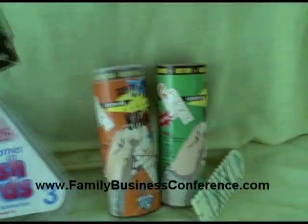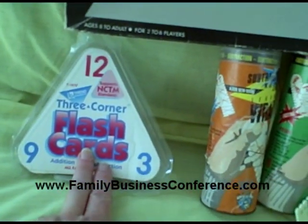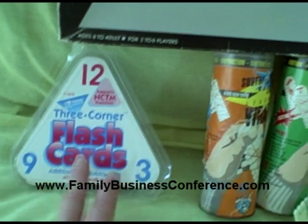So you get the Trinomials, the addition and subtraction wrap-ups, and the flashcards in this auction. Thanks a lot for watching.